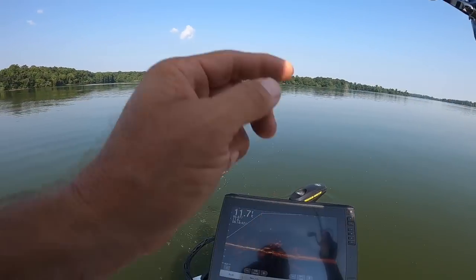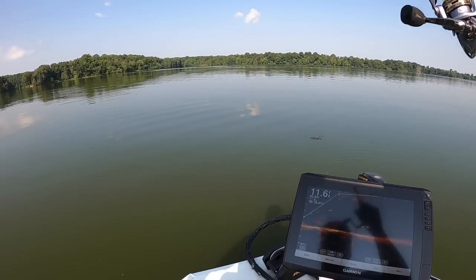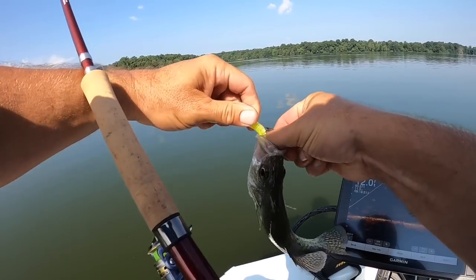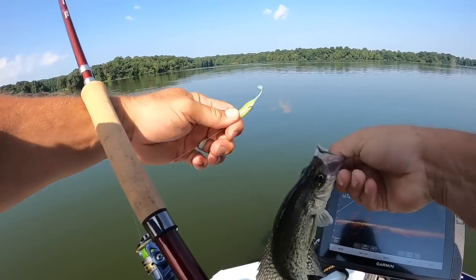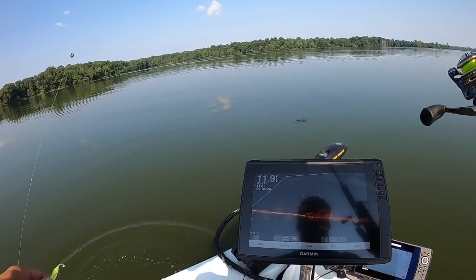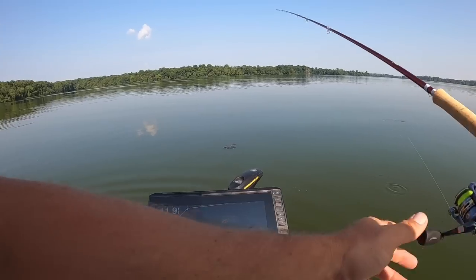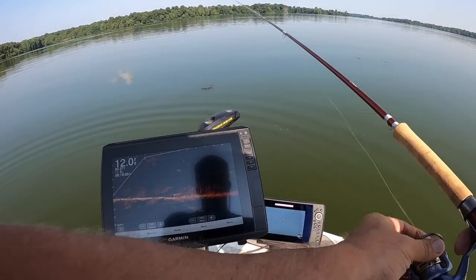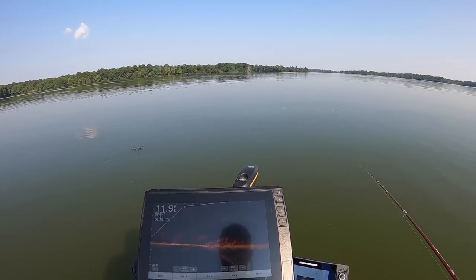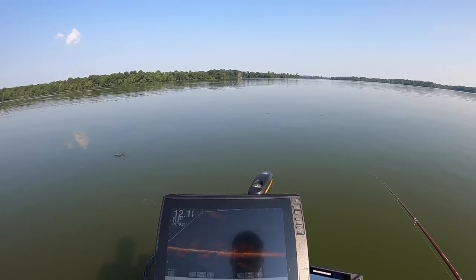That was the biggest fish down there as far as I could tell. He ain't very big — this is probably what Crab Orchard is known for. He's about an 8 or 9 inch fish, nothing too impressive. They have really stunted their growth here, but I do like the activity — the fish are definitely active.